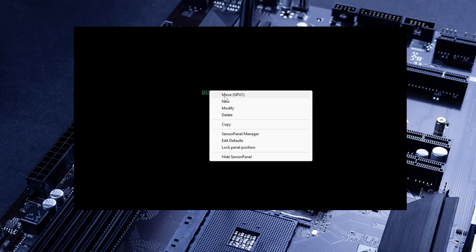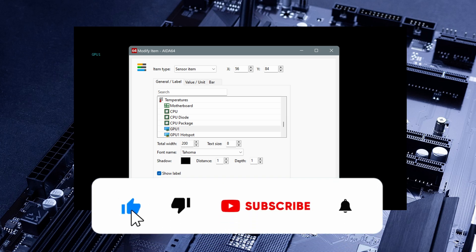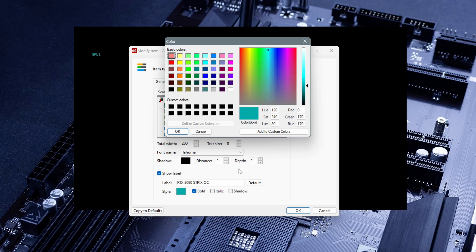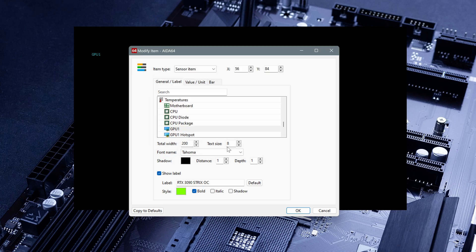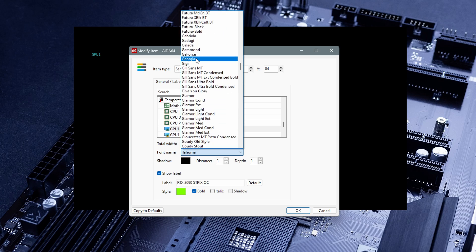You can change this by right-clicking and you can move it. And then we can edit it — click Modify and we can modify this item. For example, let me change the sensor label. I want it to say RTX 3090 Trix OC. Here we have the name; we can choose bold, change the color. For example, let's say the fancy green from Nvidia. You can change the font name — there are tons of fonts, so choose whatever you like. In this case I chose the GeForce font, then click OK. So as we can see, we have the name of our GPU and the temp of the core.